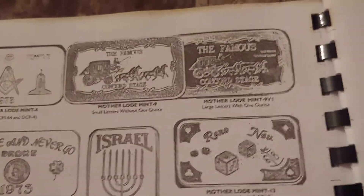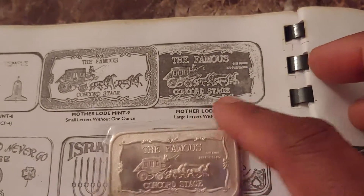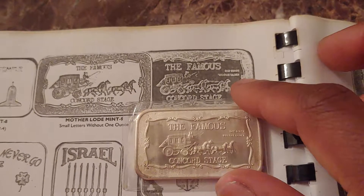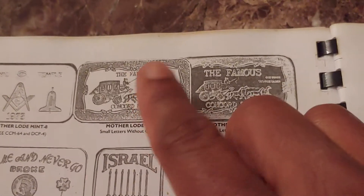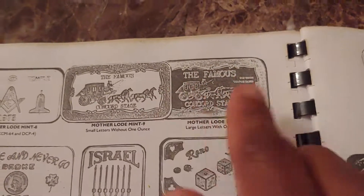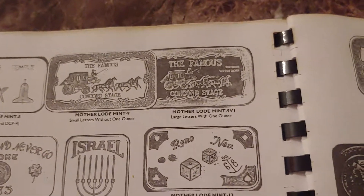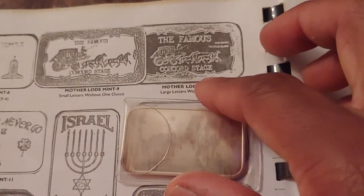I looked in the guidebook and there are actually two types of Concord Stage bars: one with the large print, which is mine right here, and one with the smaller print and smaller letters. I've come across both of these in the past — it's just I never came across one that had a blank reverse type.